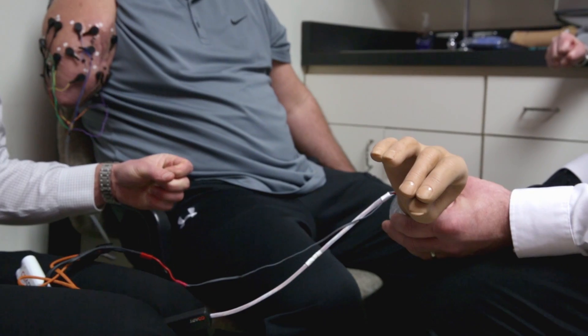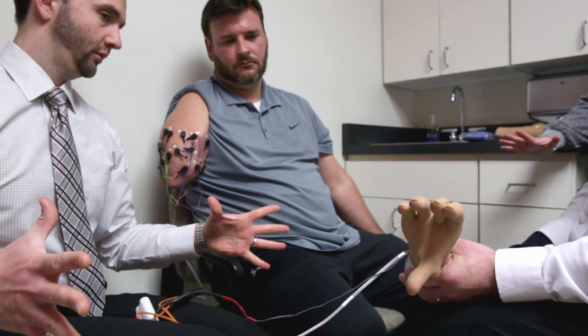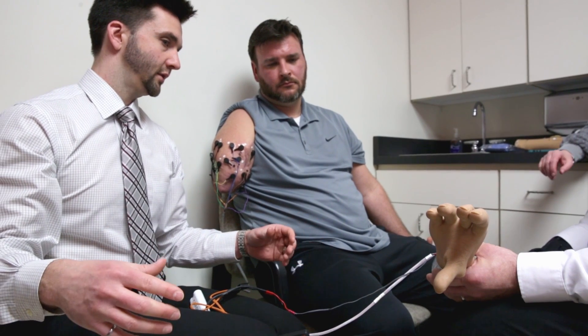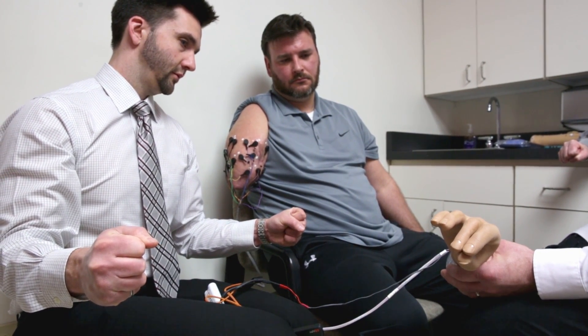This technology is like listening to a radio. The conventional style is like listening to a radio and only hearing how loud the song is. What this will help us do is listen to that music coming from your muscles — all the muscles in here — and tell what song you're trying to play.